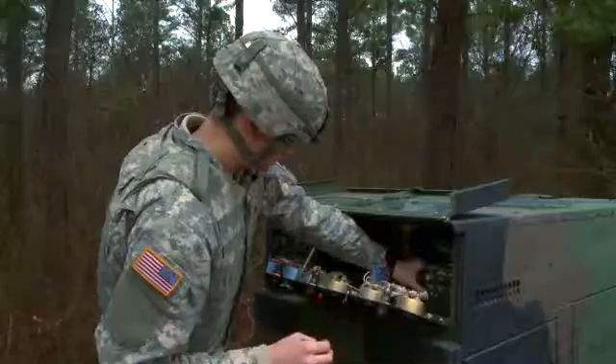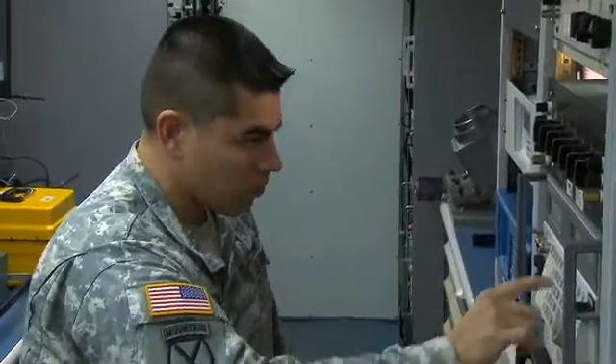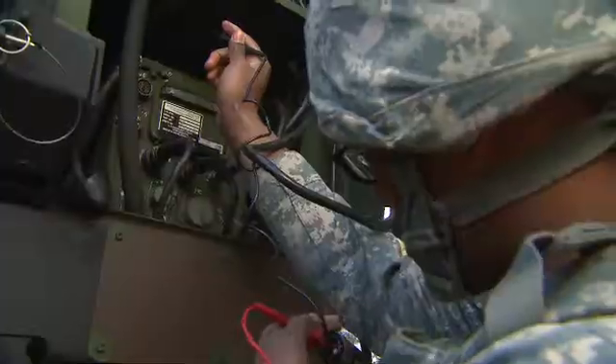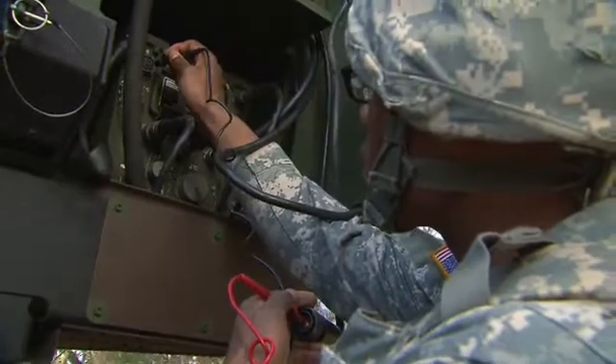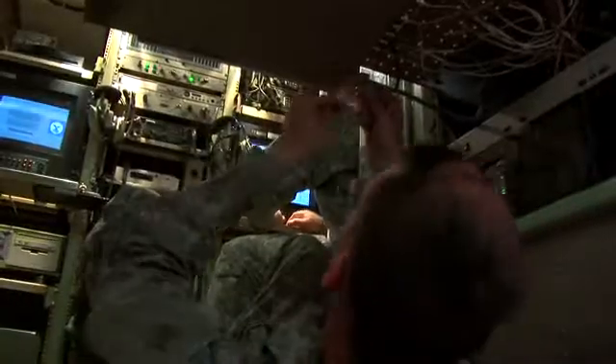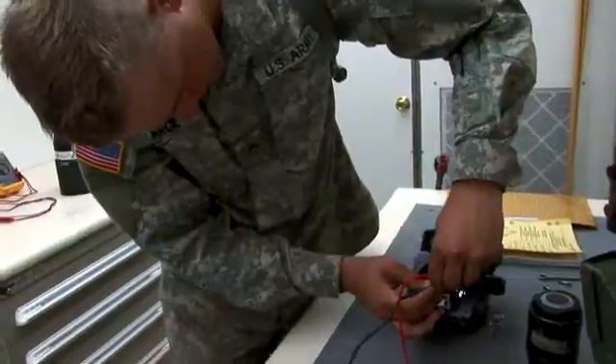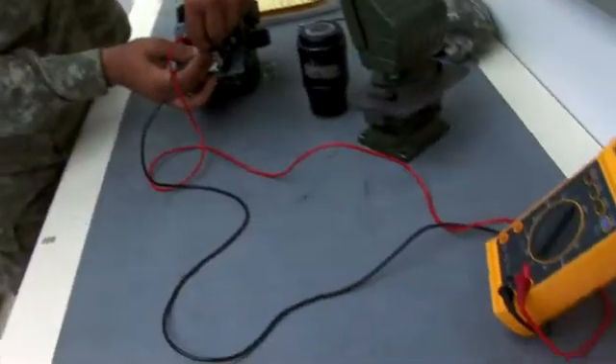Military Occupational Specialty: Measurement and Diagnostic Equipment Maintenance Support Specialist. Our soldiers use all kinds of devices and instruments to test and measure the accuracy of equipment and weapons system components to help diagnose their problems, and these specialists ensure that the devices are working properly.